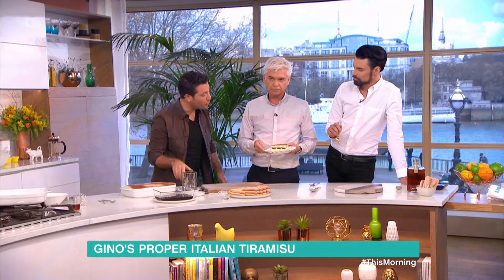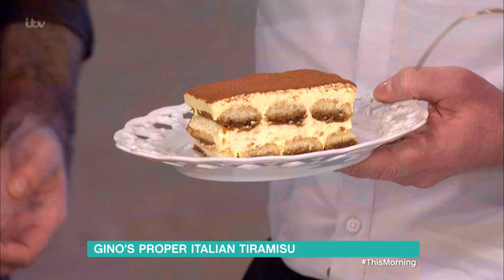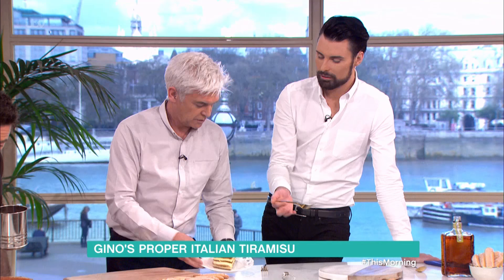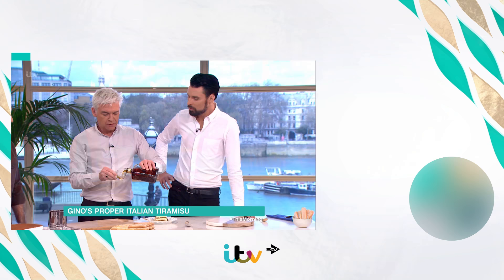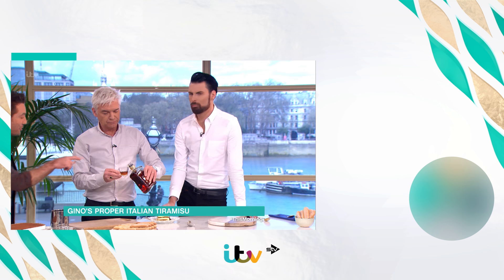Look at those layers, Gino — that is the importance of what I was talking about before. Do a bit of a hand gesture — sell the product! Now is the tasting time. And I want you to be honest because tiramisu is — this was one of the first things my grandfather used to make. One and one. What a day.